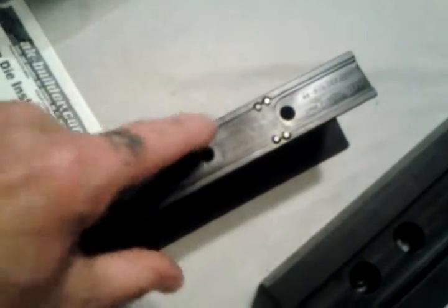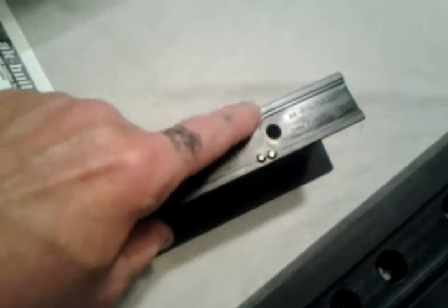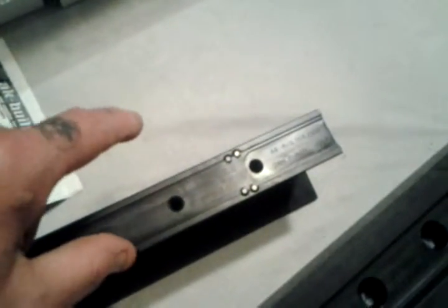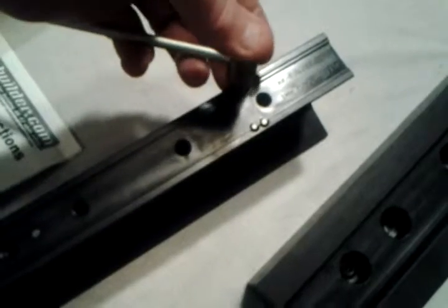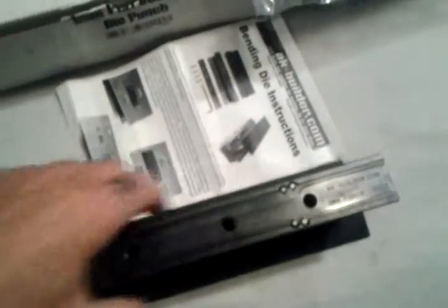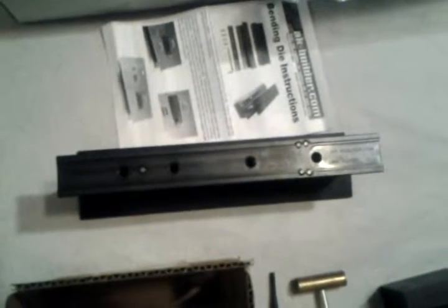Like I mentioned earlier, these two front tabs right here need to be pushed down when you're doing a 5.45x39 flat. So just kind of push those down. Okay, I got these tabs right there pushed down, and now I can put my flat on there.